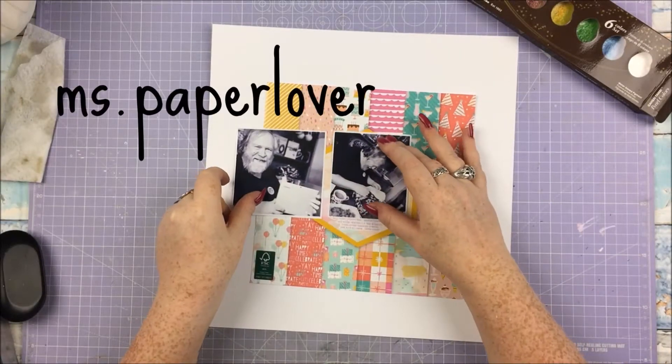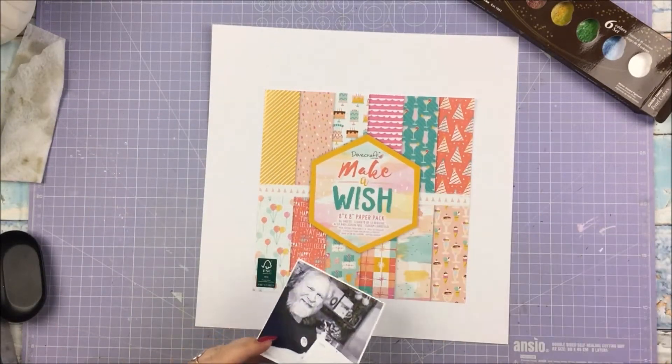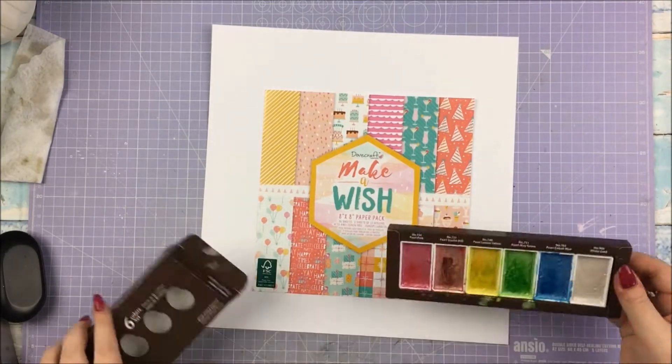Hello everyone, welcome to this week's Trimcraft Tuesday video. I am scrapbooking yet again with the beautiful Dovecraft Make-A-Wish collection.